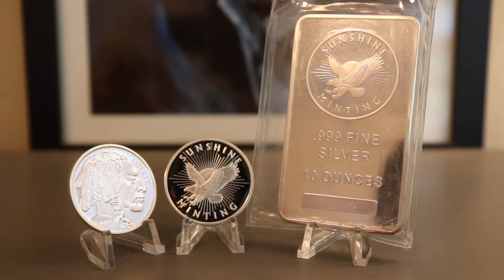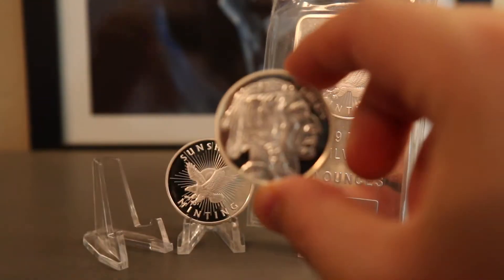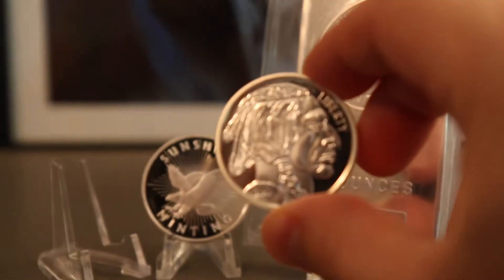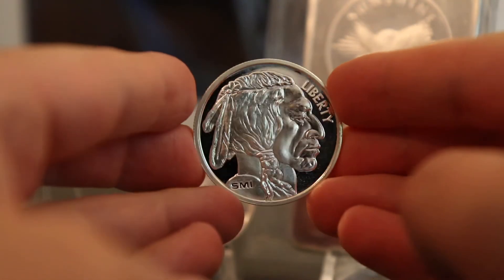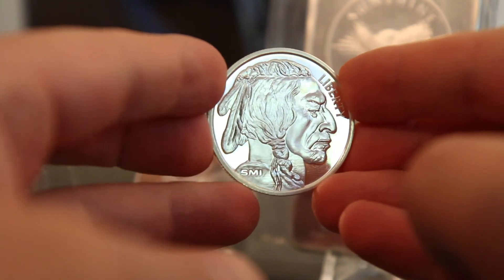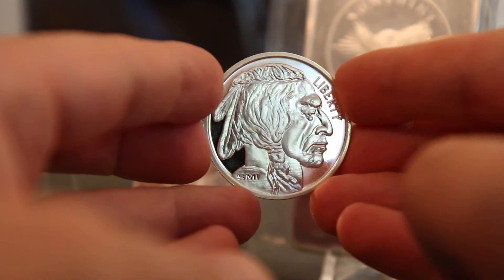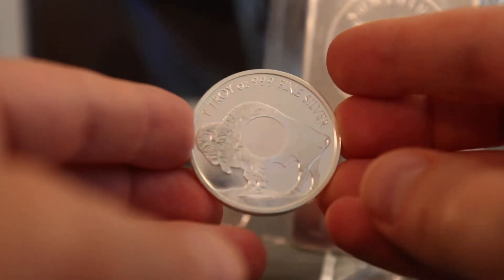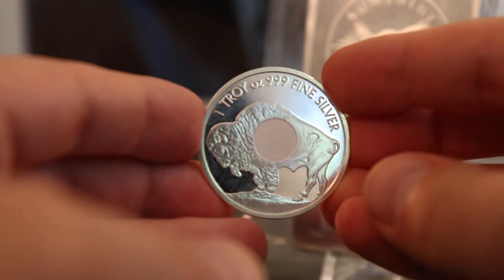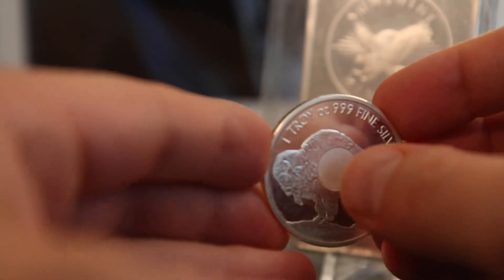Here I have just three designs for you. We have the one ounce buffalo. I've seen the generic buffalo design — this is a little different. It has SMI stamped in the bottom left-hand corner. On the reverse, we have one troy ounce, 999 fine silver.